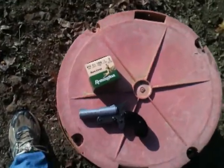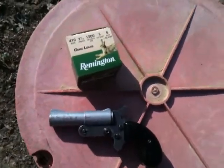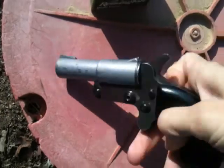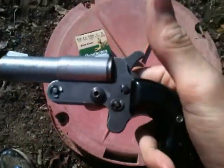Hey, okay, it's recording. Hey out there. Just about to do a little shooting video. Got a .410 pistol — call it a hand cannon.